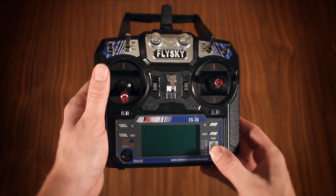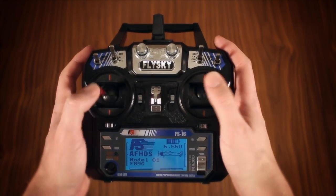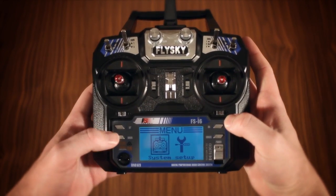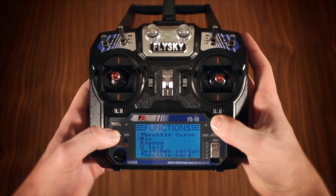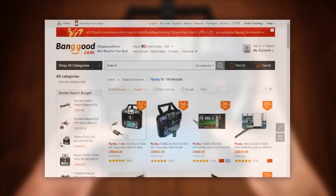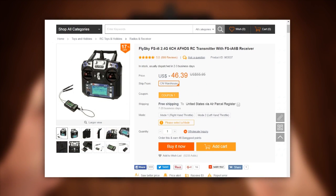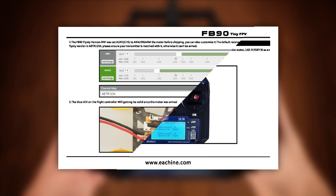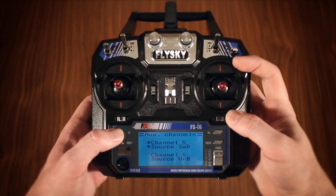I fly mine using a FlySky i6 transmitter, which is comparatively basic but still way beyond most toy-grade transmitters in terms of both feel and customizability. This bind-and-fly approach is certainly a win for people already into hobby-grade equipment, but for others looking at the Fatbeak as a way of dipping their toe in that world, it means a sizable additional cost. Moreover, because of this, binding and initial setup becomes a finicky affair, requiring jumping pins on the flight board and configuring auxiliary channels on the transmitter.